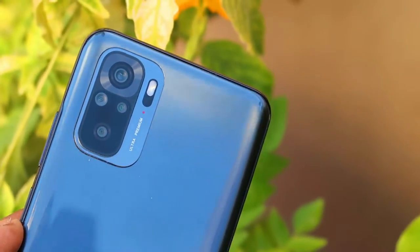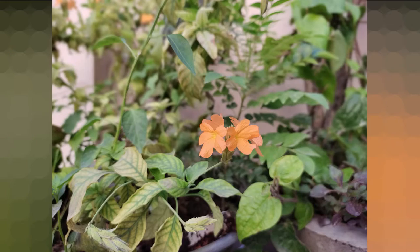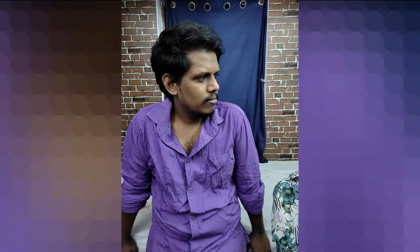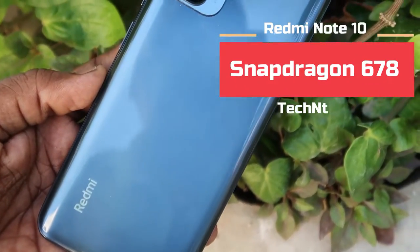In terms of video recording, the front camera supports 1080p at 30 frames per second, and the rear camera supports 4K video recording at 30 frames per second. I have taken a lot of photos using this Redmi Note 10 and the camera samples look very sharp with good subject detail and color optimization. I will share more details about camera samples in a separate upcoming camera review video.